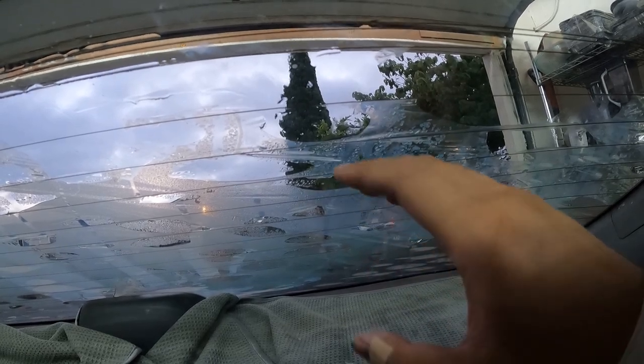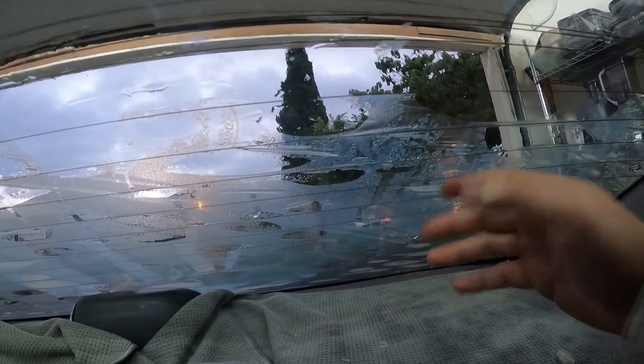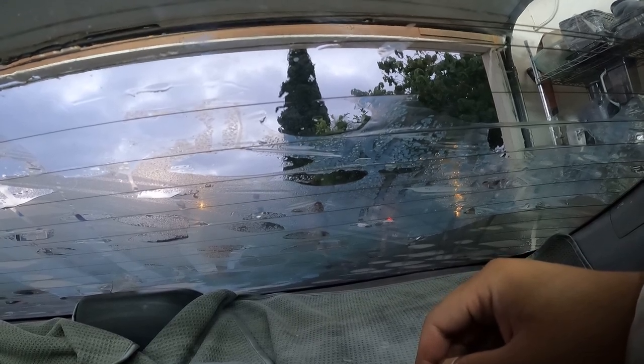It's like 7 o'clock and I think I started around 3, so it's been about 4 hours. Removing old tint sucks, especially if it's bubbled up. I just wanted to remove it to make the car look cleaner — pretty much just cleaning up the car — and then I'll show you guys the results afterwards.